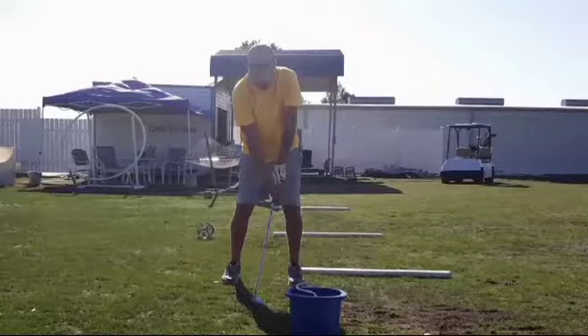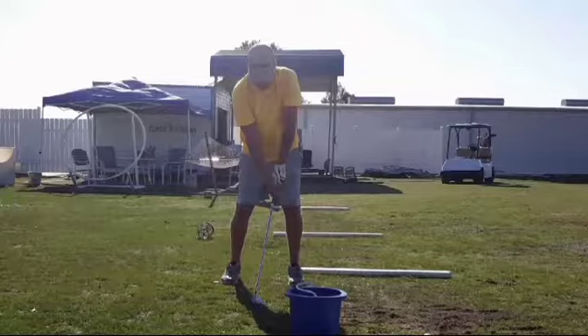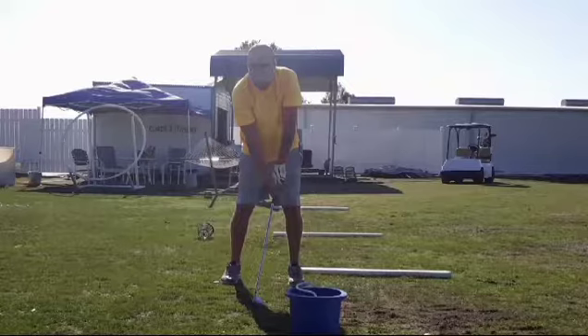This golfer has a tendency to block his shots. Part of it is his lineup, and part of it is what's happening with the left elbow going to the sky on the downswing and follow-through.